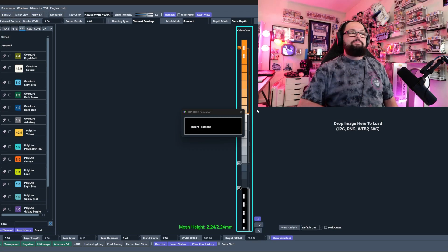Huge shout out to BQ for sending this to me — it was the first time a company reached out and said 'hey, we'd love for you to check it out.' It has lived up to all the hype and will become a normal part of my HueForge workflow. I'm now less scared to order filaments from manufacturers not listed in HueForge. If you want to pick one up, they're having an incredible Black Friday sale — check the description for my affiliate link. Thanks for watching, have a fantastic rest of your day, and I'll catch you in the next one.